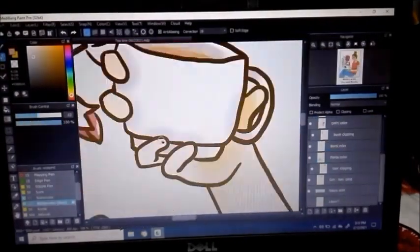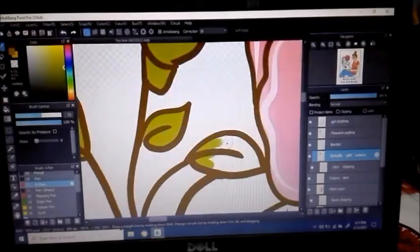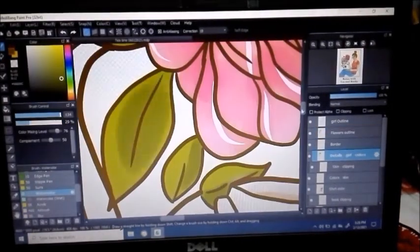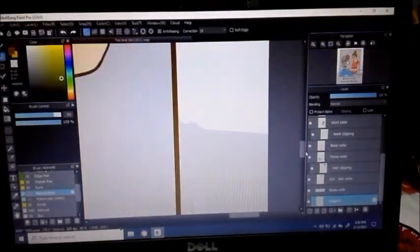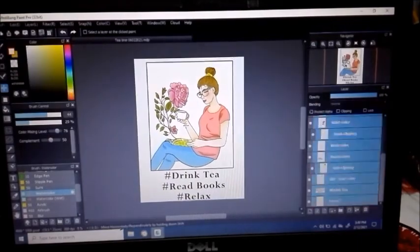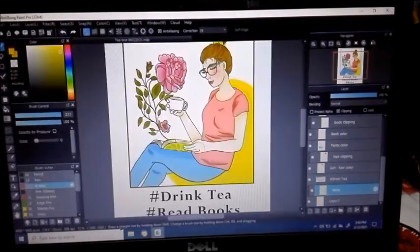I created several layers to add the colors so that it's easier to edit. I'm nearly done — you'll see the final image soon, and I hope you can visit my shop to find products you like with this illustration on it. Thank you for watching me create this illustration.